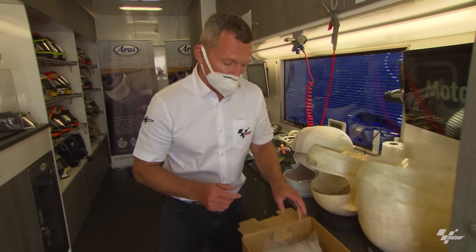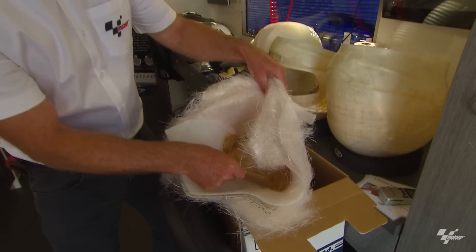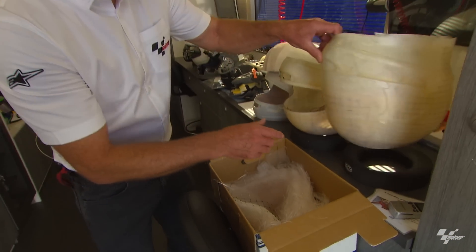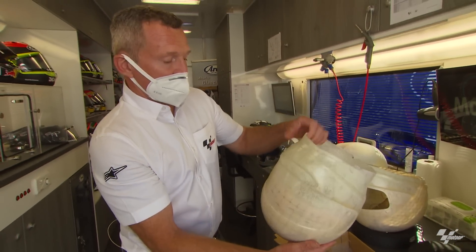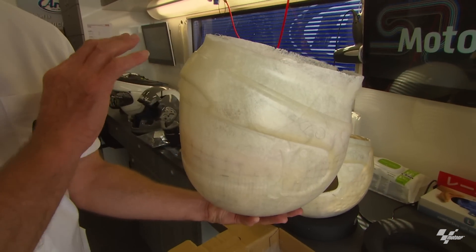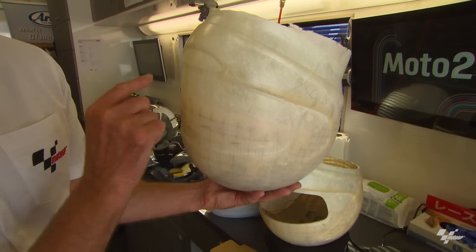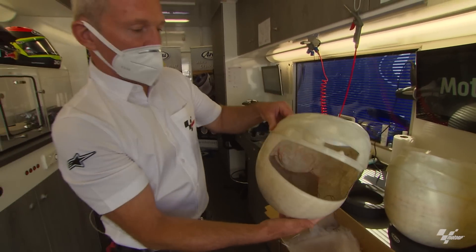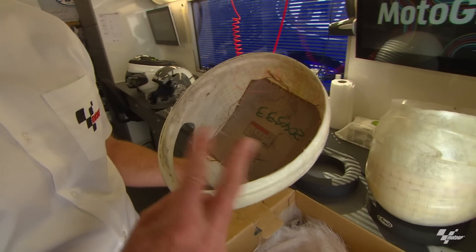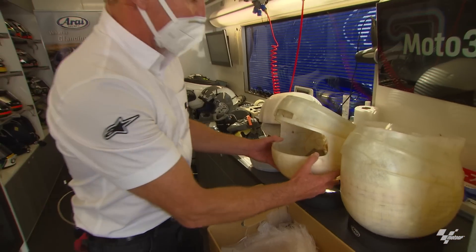First things first, let's speak about the construction of helmets. We've got a sample here of the fiberglass and Kevlar put with resin into a mold, all by hand. This is a sample that's come out of the mold — all done by one person. The only automated part of the whole construction is laser cutting: the outer edge and the vision area are cut out with a laser.